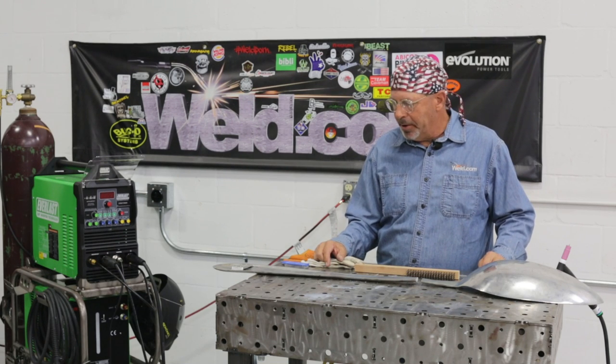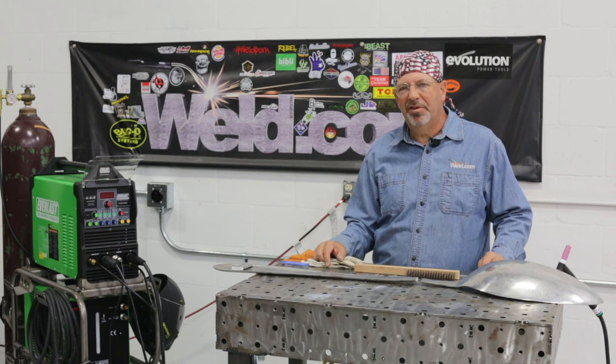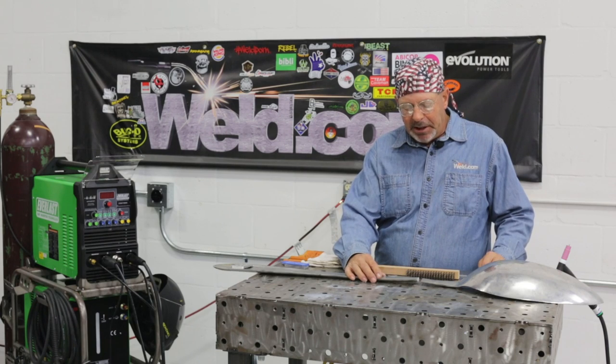Hey, welcome to weld.com. I broke my baby spoon. Got a little problem here.